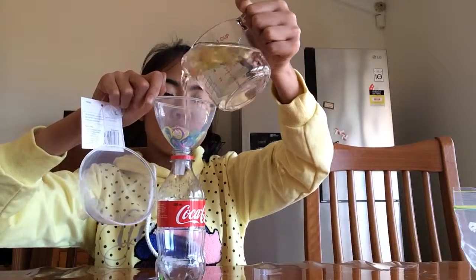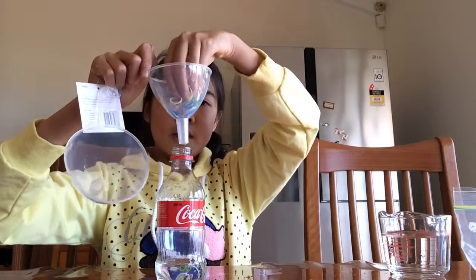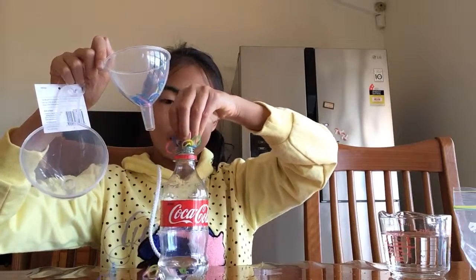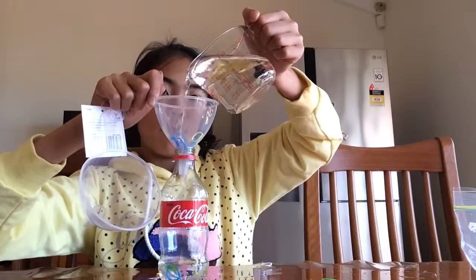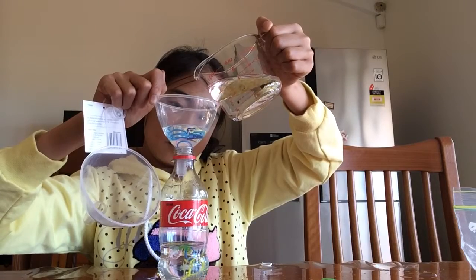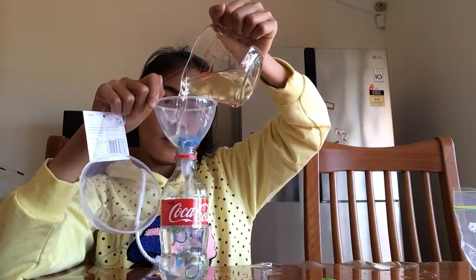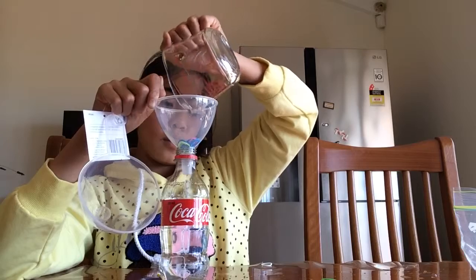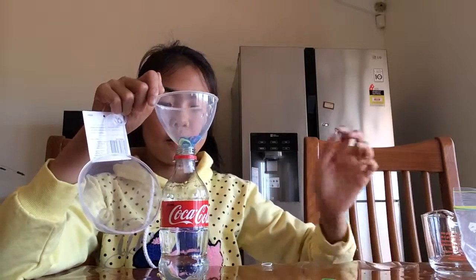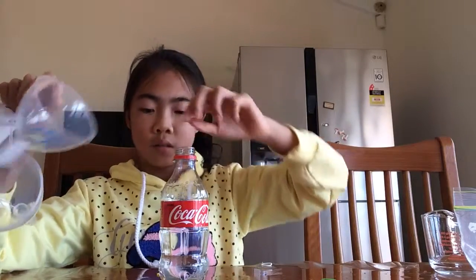And I'm gonna pour in the rest of the water. It looks like I'm gonna need more water because a lot of it just spilled. And I'm gonna put the rest of the rubber bands in.